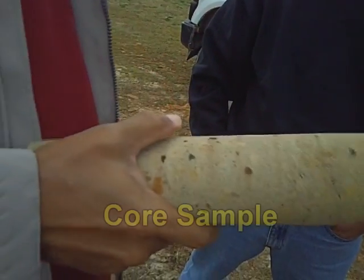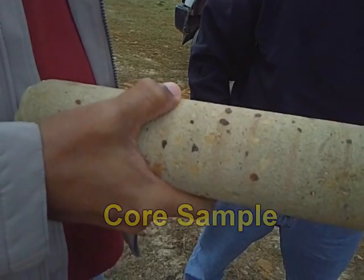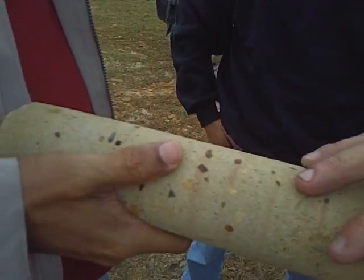Very small particles of clay is all there is. That and those dark red ones are a little iron rock. That's some little iron rock. This is a piece of asphalt.